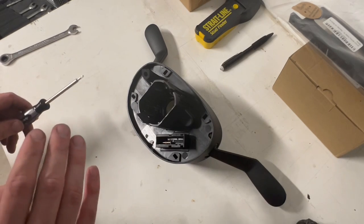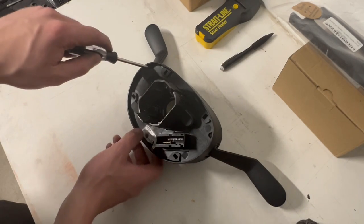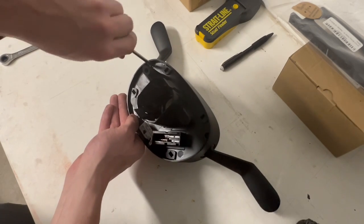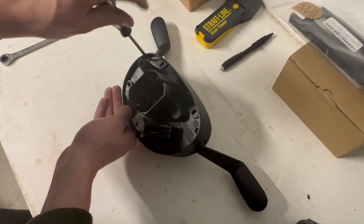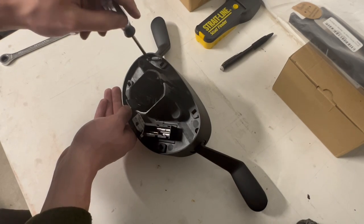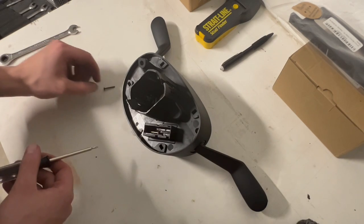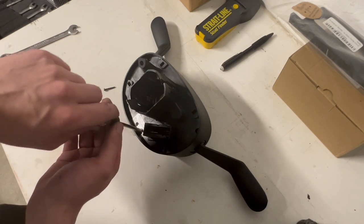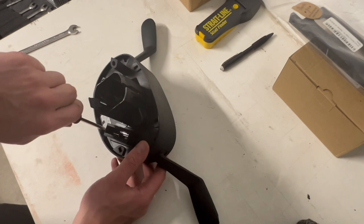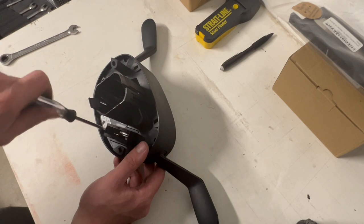With our SIM on the bench, we have six T10 Torx screws to remove — three on the back side here. I should also mention the reason why I'm replacing the clock spring. I was told the clock spring could be my problem, so I pulled the SIM out and started playing with it. When I put it back together I didn't put the clock spring in the right position. I went to move the car out of the garage, turned the wheel, and heard the clock spring kind of shred itself.